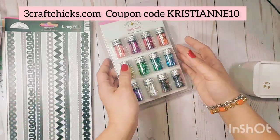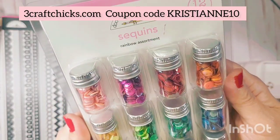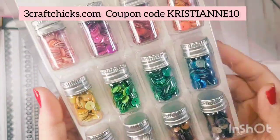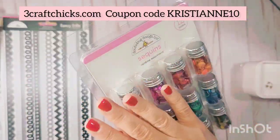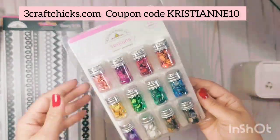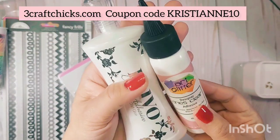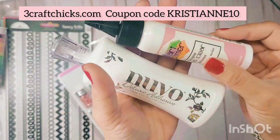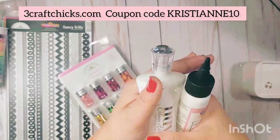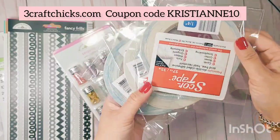I'll put a link in the description box for all of these. Also, the sequin mix — I'm going to start making my own sequin mix using the Doodlebug Design rainbow assortment because it perfectly matches their collections. I think I'm going to make an armoire for it. We also have adhesives from Three Craft Chicks — the Nouveau Deluxe adhesive and art glitter.